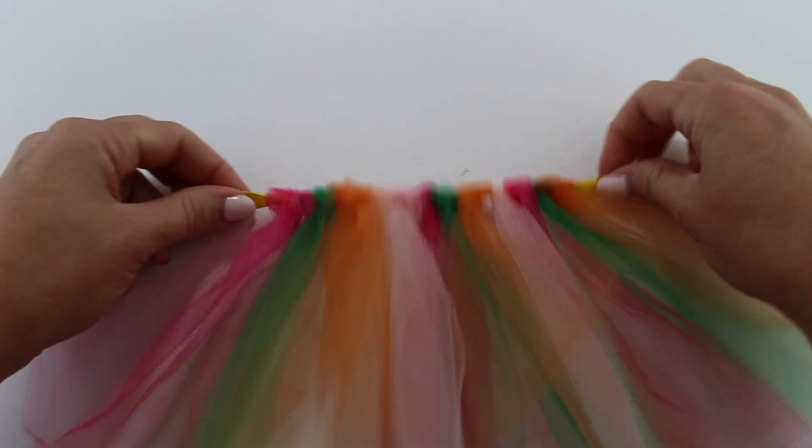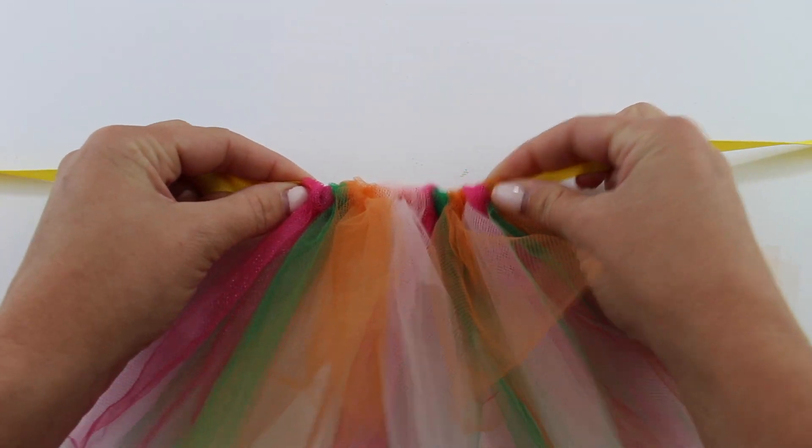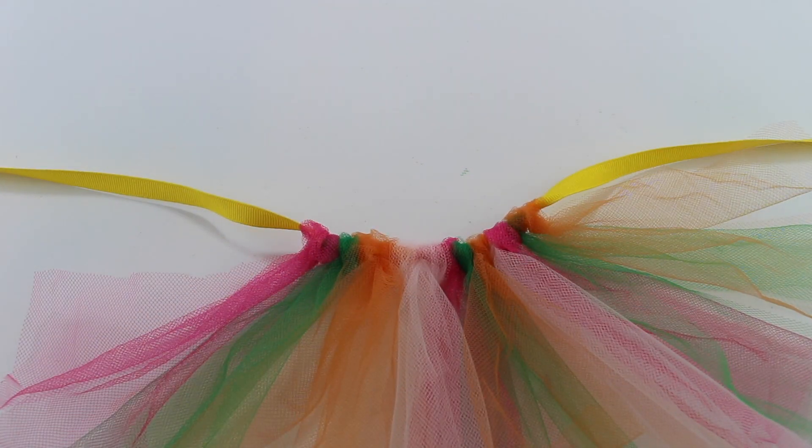If you want a super full looking tutu, you can scrunch together the knots as you go. This will require you to use more strips of tulle, so make sure you have enough cut out.